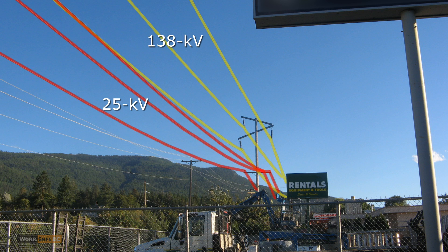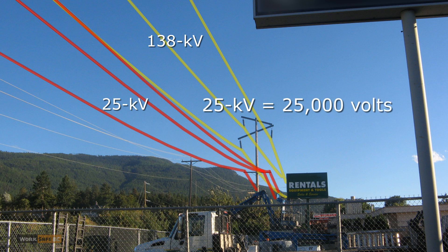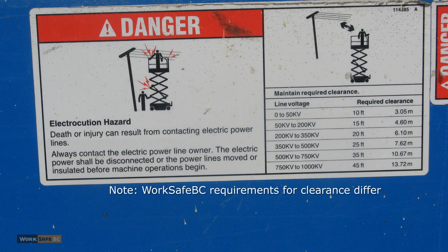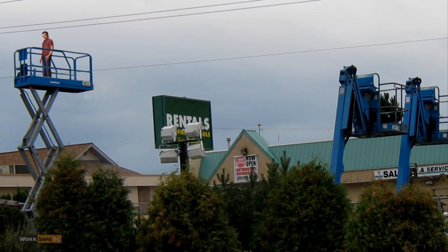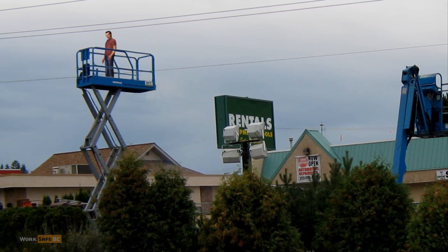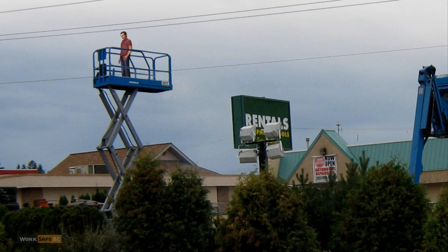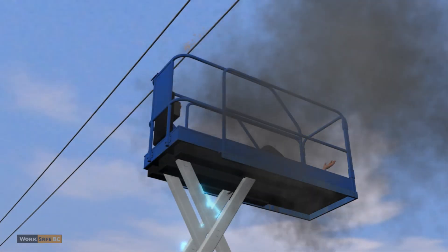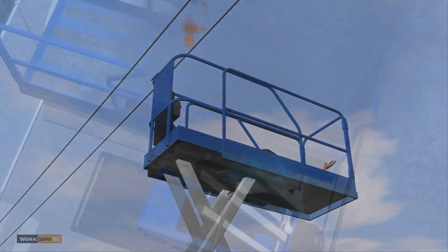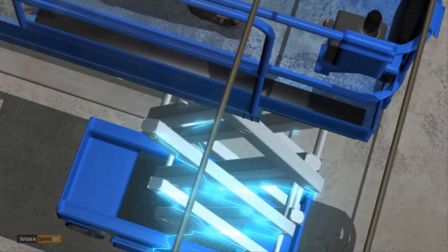One kilovolt equals a thousand volts, so 25 kilovolts equals 25,000 volts. Labels on the lifts warned to keep clear of power lines. A worker had just arrived at the business next door and saw the young worker standing in the middle of the elevated platform. The worker began to raise his right arm towards the power lines in what appeared to be a defensive manner. Electricity flashed over from the 25,000 volt line to the worker, then traveled through the scissor lift to the ground.